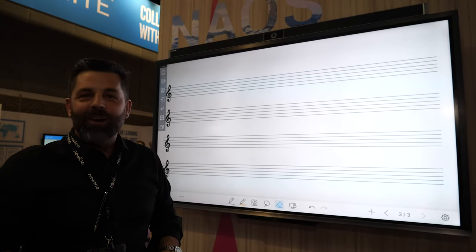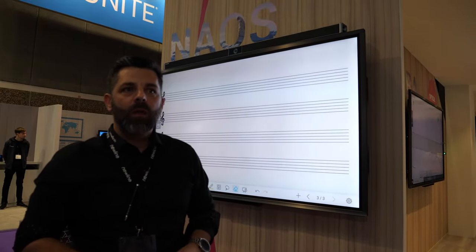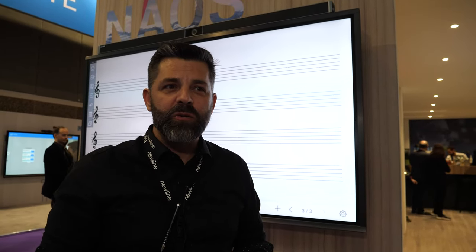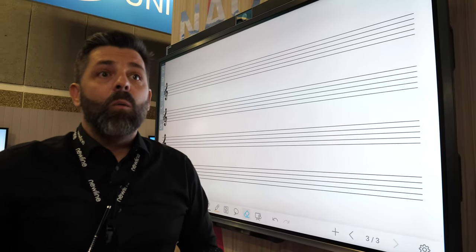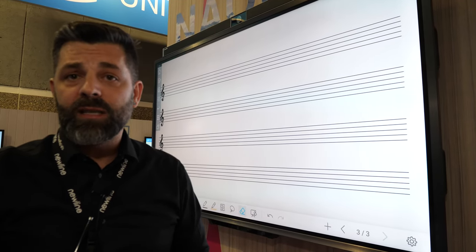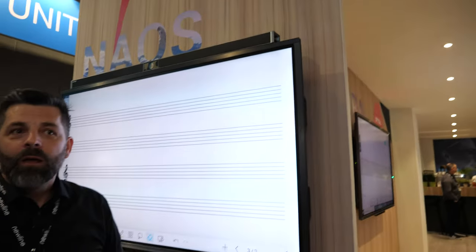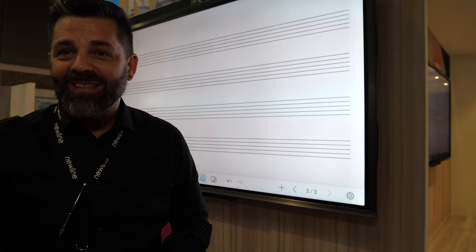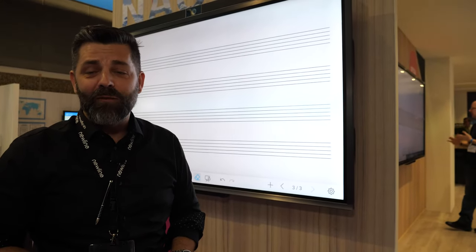Regarding pricing, I cannot tell you the price — I'm in product, not the commercial side. As for Newline and optical bonding: right now, we are one of the only ones using wet optical bonding in our screens to achieve good performance. We do it in our factories in Shenzhen, by ourselves — we are the owner of this technology. We have been in Europe for the last four years, and the company is growing really fast; sales are going very well.